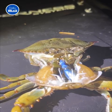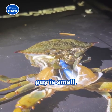The slow and intricate process can take some crabs over 15 minutes, but this little guy is small, so he's getting there quicker.